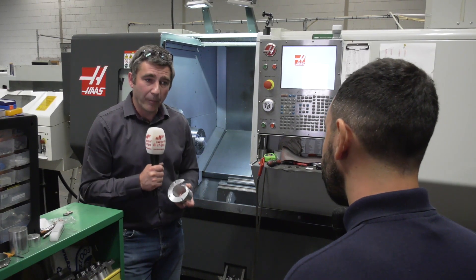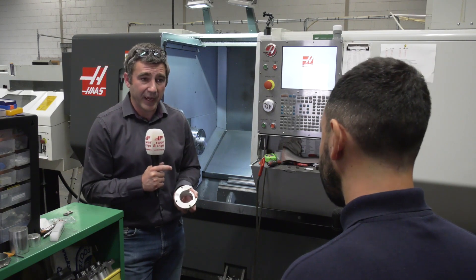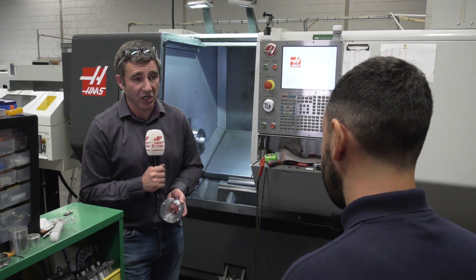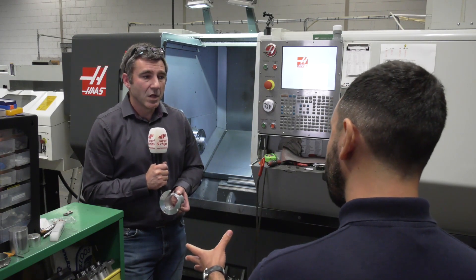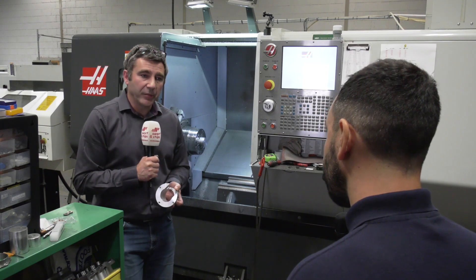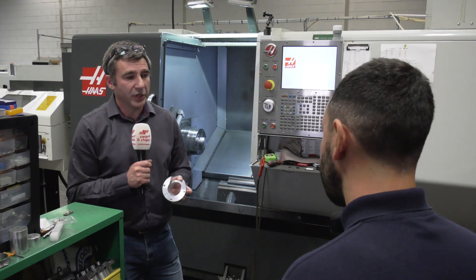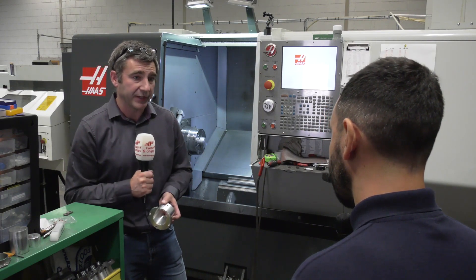Initially yes, but that was due to us having the chuck pressure up too high. So we dropped that down, perfect work holding again, true as you like. And what about timing of the tube to the connecting part? We had to make a timed end backstop so we could make sure that the slot in the tube was aligned to the holes that go through to the connector.